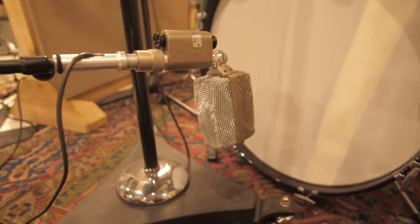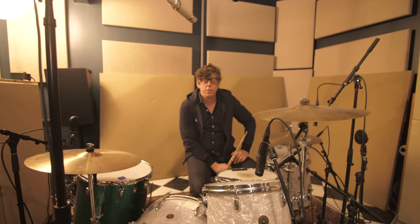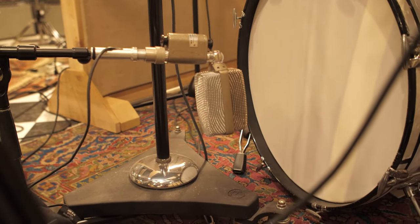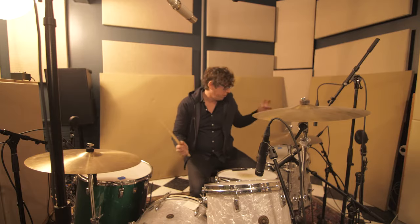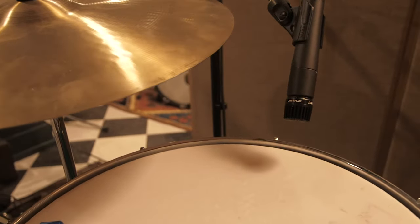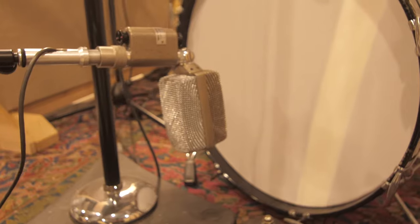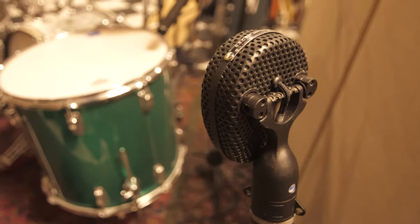On the kick drum I have an AKG D30 — it's like the big brother of the D12. It's dual element; you can put it in Omni, Cardioid, or Figure 8. We put spot mics up on the toms just to get some detail, and on the hi-hat. But typically I just use a kick, snare, overhead, and then a stereo pair.